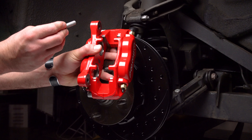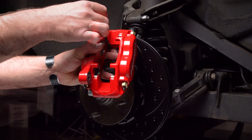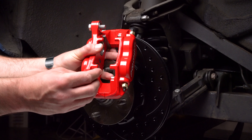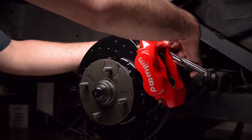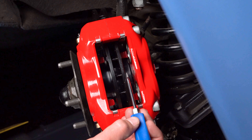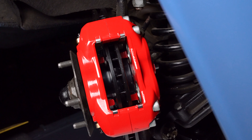Mount the caliper onto the caliper mounting bracket using the bolts and washers. Initially place two shims on each bolt between the caliper and the bracket. We've already test fit the caliper on this vehicle and only need one shim for correct alignment. Temporarily tighten the mounting bolts and view the rotor through the top opening of the caliper. The rotor should be centered in the caliper. If not, adjust by adding or subtracting shims between the bracket and the caliper. Always use the same amount of shims on each of the two mounting bolts.